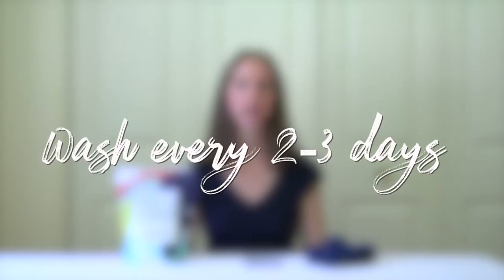A couple things up front before we dive into the wash routine. It's best to wash cloth diapers every 2-3 days. I personally like to wash them every other day. You don't want to leave your cloth diapers so long that they build up a strong ammonia smell or they could possibly even mold.